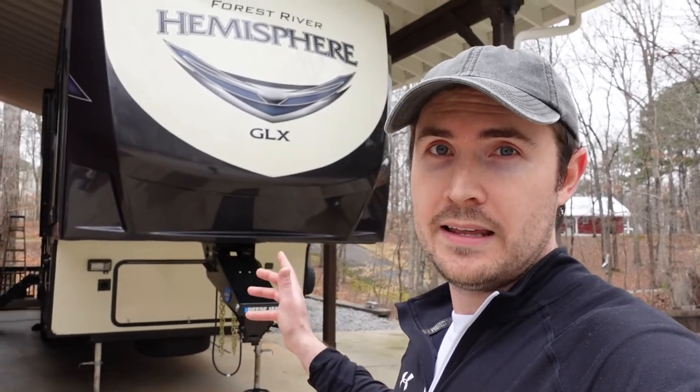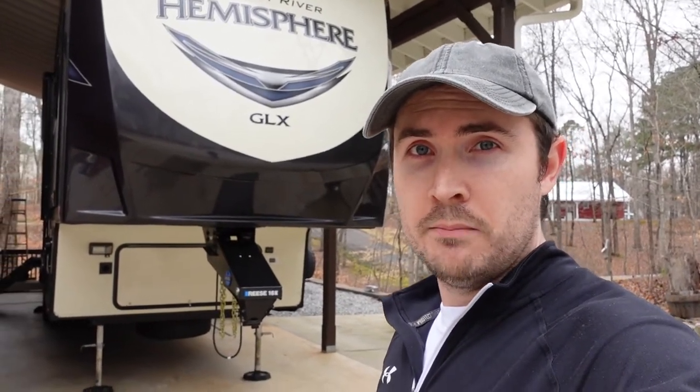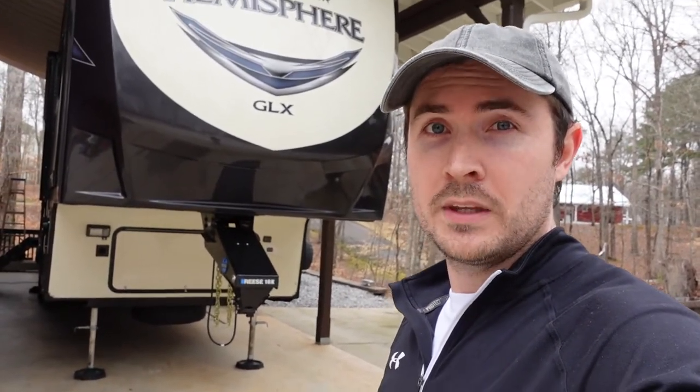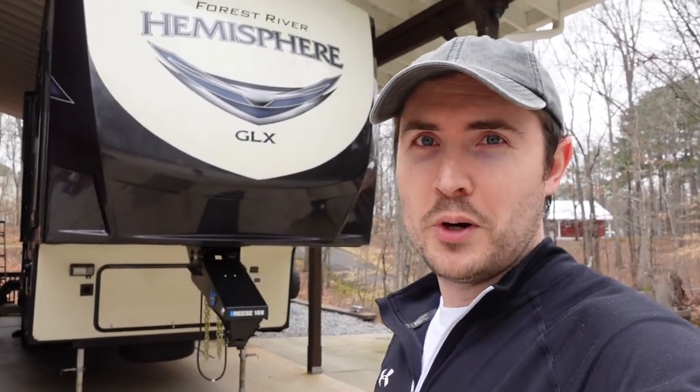You're going to see some things in this tour that are not standard on the 378FL out of the factory — not options offered, but things I've upgraded or modded over the years to make it more livable. I'll notate those by playing a sound effect and putting a title at the bottom, so you know it didn't come standard. If there's an upgrade or mod you really like or want more information on, let me know in the comments — that'll give me an idea if there's interest in doing dedicated videos on specific upgrades.